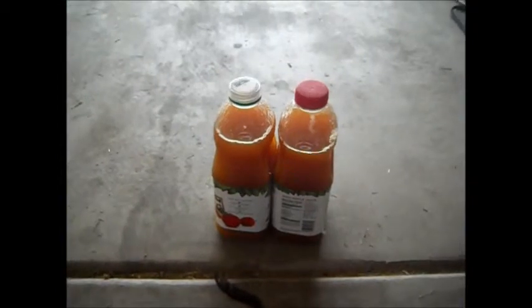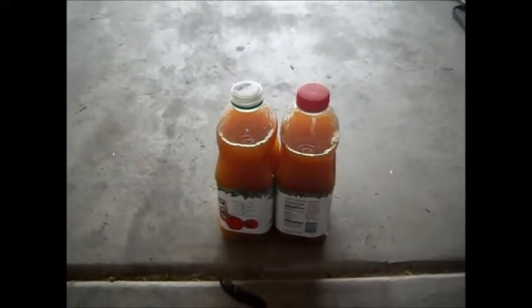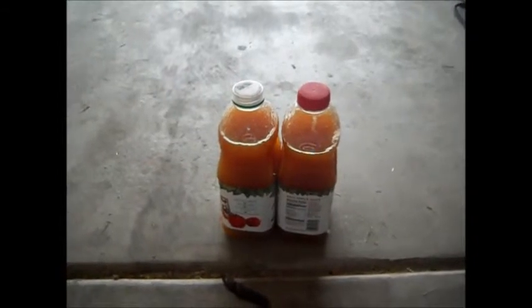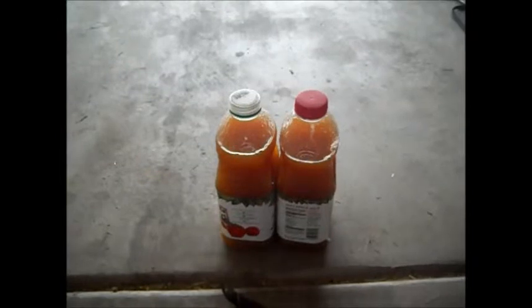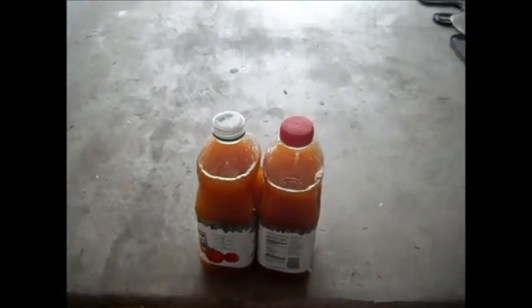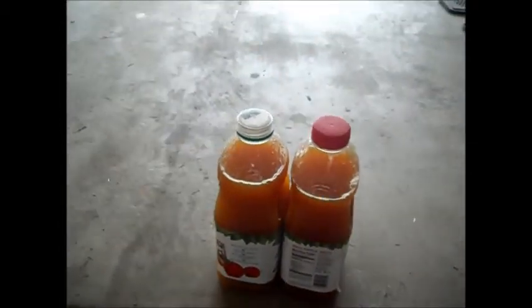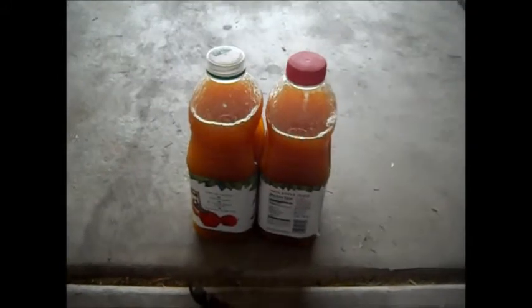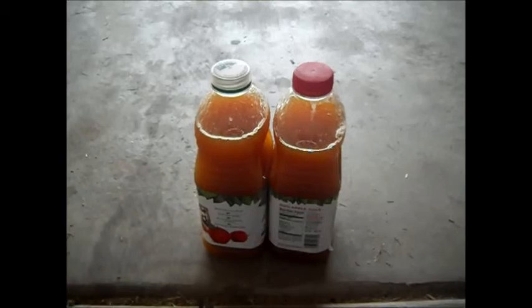I'm going to go ahead and put these in my freezer for storage. But this is Bring Back the Farm reminding you — you guys can do it. Just try to figure it out, do it yourself, it's easy. Getting apple juice from apples is easy, it's simple. My kids enjoy doing it with me and it is really rewarding. So just give it a try and build yourself an apple press. Thanks for watching. Bye.